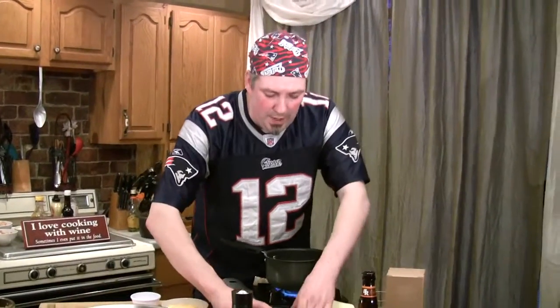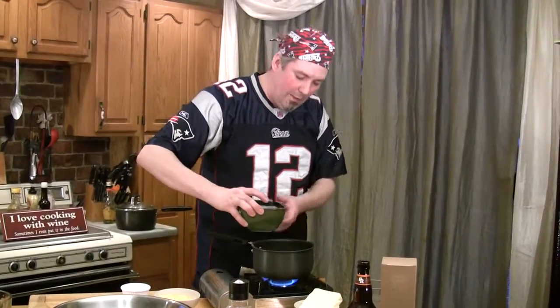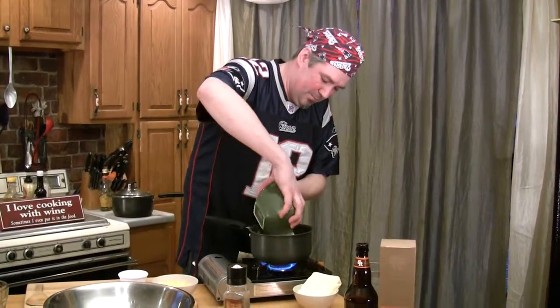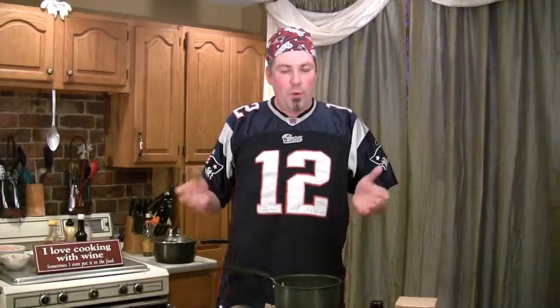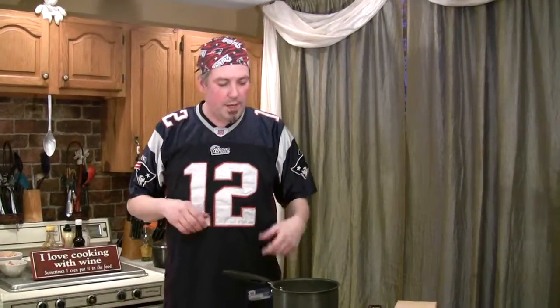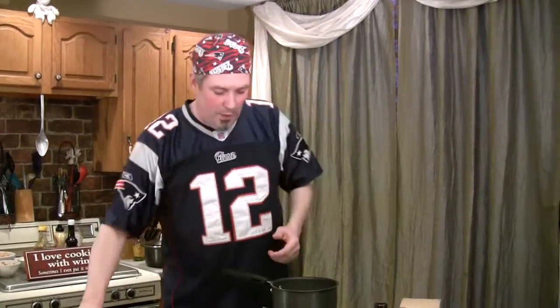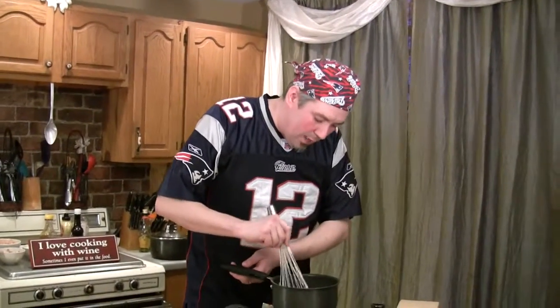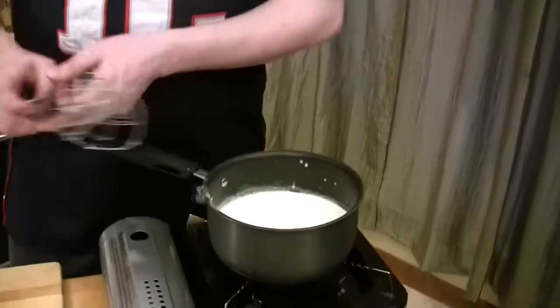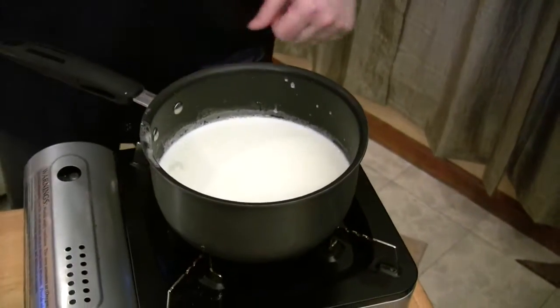Now we're going to take a pint, maybe a little bit more than a pint, of half and half and pour it right into that roux. What we want to do now is bring the cream up so it's really warm, let that roux finish cooking in the cream and it will actually thicken it. We need to heat the cream up enough to actually melt the cheese we're going to add. While this is coming up, we'll talk a little bit about the cheeses.